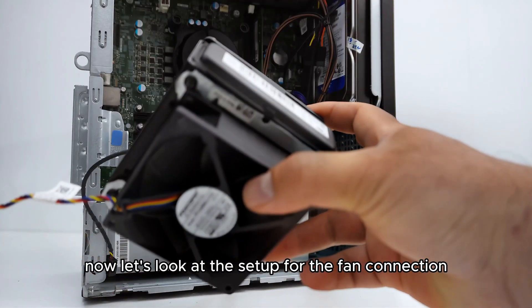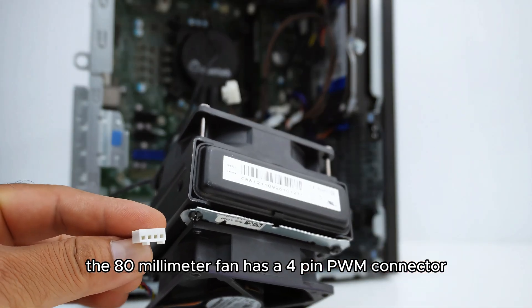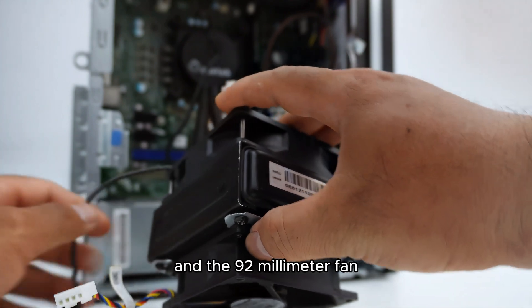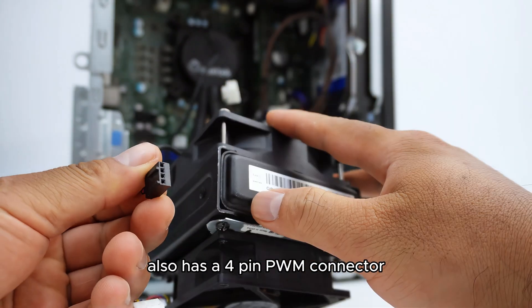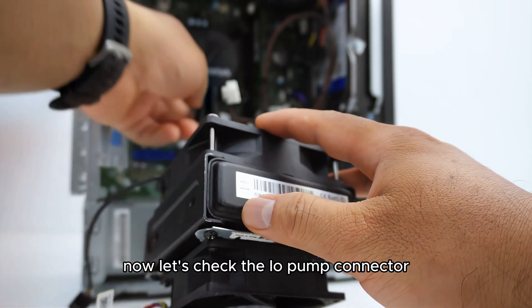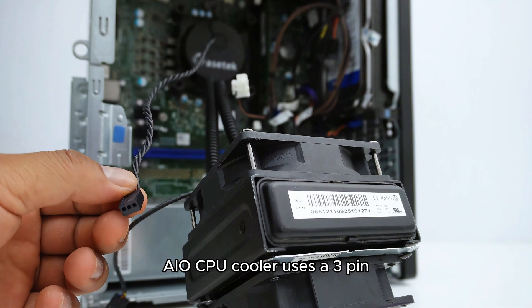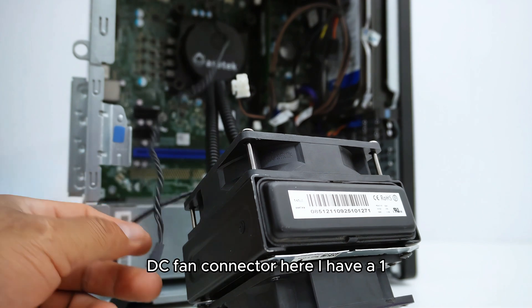Now let's look at the setup for the fan connection. The 80mm fan has a 4-pin PWM connector, and the 92mm fan also has a 4-pin PWM connector. The pump of the Asetek 92mm AIO CPU cooler uses a 3-pin DC fan connector.